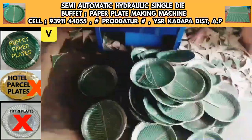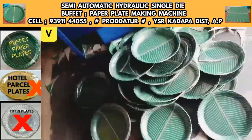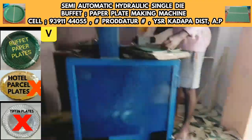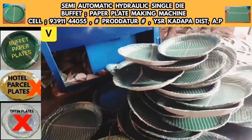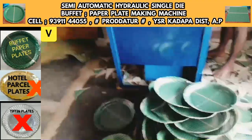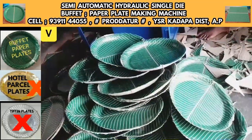Paper Plate Making Machine — Semi-Automatic Single-Die Paper Plate Making Machine, Semi-Automatic Buffet Plate Making Machine, Hydraulic Paper Plate Making Machine, Hydraulic Buffet Paper Plate Making Machine.